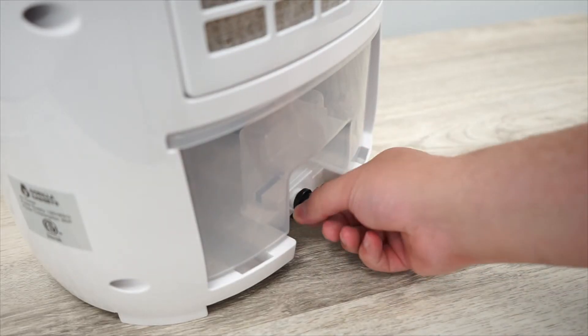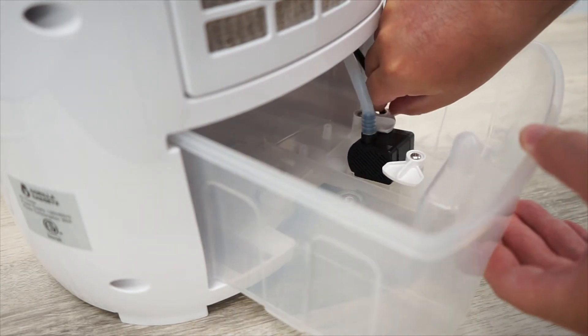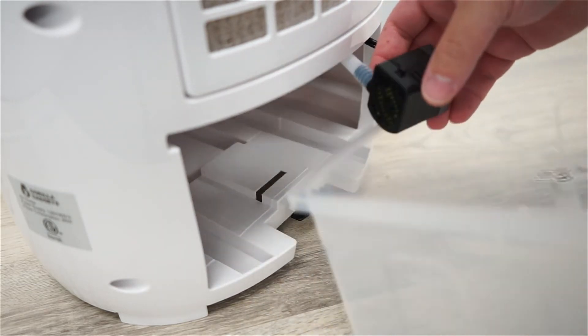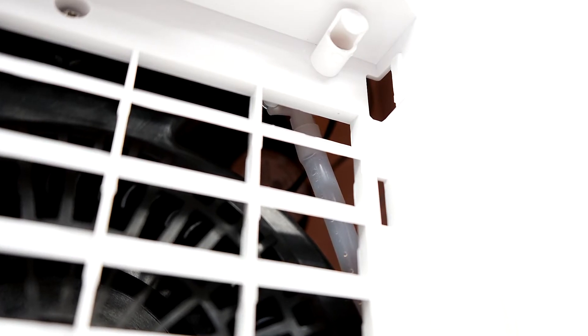First thing we need to do is pull out the water tank in the back and remove the water pump. Be careful not to pull on the water pump tubing too much or you might pull out the connection to the fan itself. If that happens, we recommend using a small tool to reach in and push it back up securely.